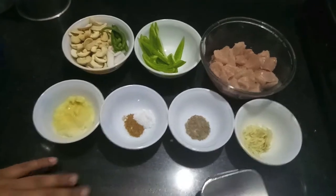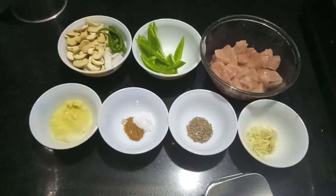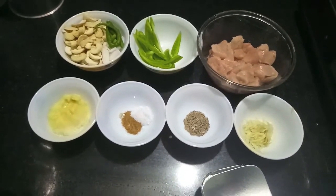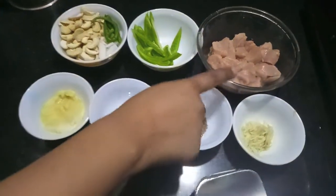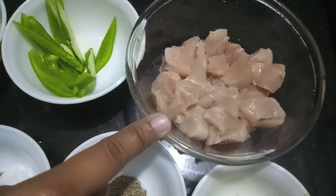Hello and welcome to my channel Shifax Kitchen. Today I am going to show you how to make garlic green chicken. It has been requested by one of the subscribers, so let's start.